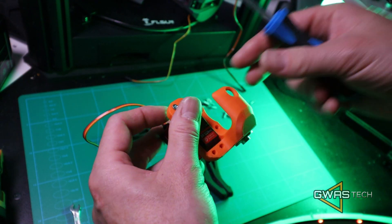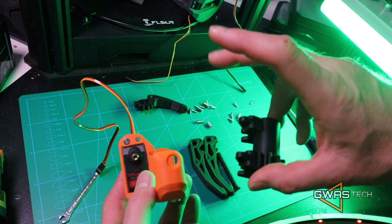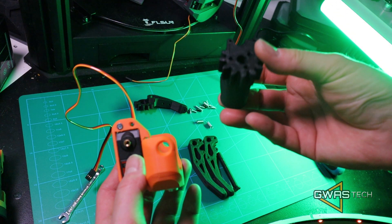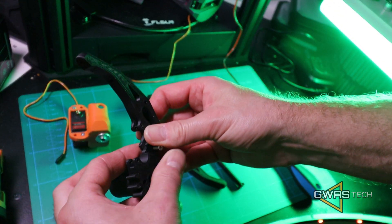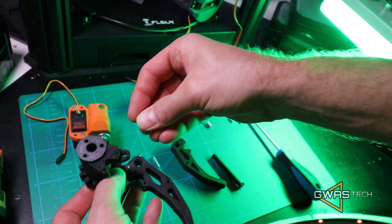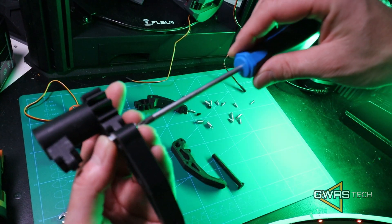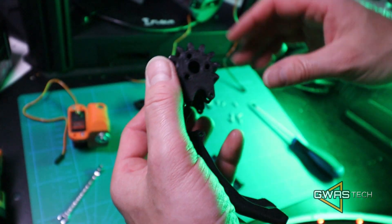Just screw this a little bit first, like that. Now is the time to install our two top fingers. First we're going to install our gear base. This one goes really, really nice through. I'm going to screw this like this.